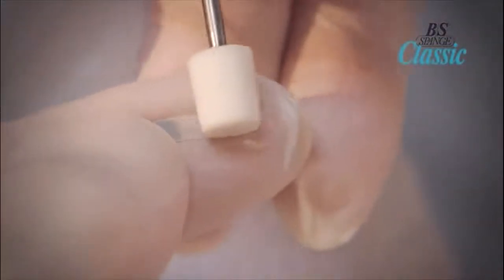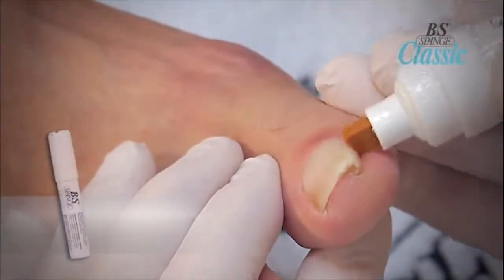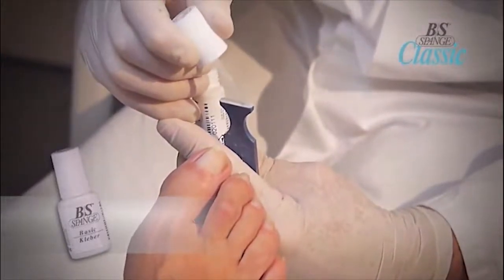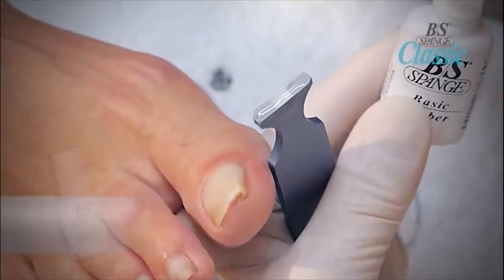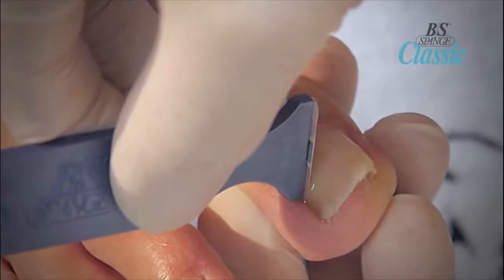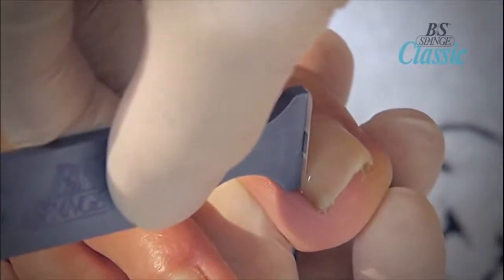Once you have determined the size of the brace required, apply the activator over the area of the nail where the brace will be applied. Wait 10 seconds before applying the brace. The BS Brace adhesive is applied to the entire surface of the brace by floating a bead of glue across the brace. Do not press the adhesive brush on the brace. Place the BS Brace to the lateral edge of the nail by pressing one side of the nail with the applicator for 10 seconds, then roll from one side of the nail to the opposite nail edge.